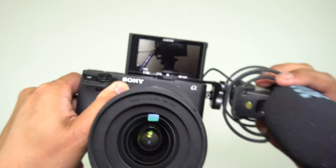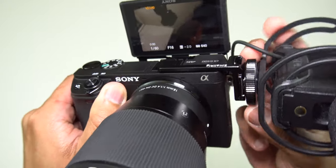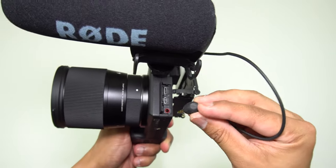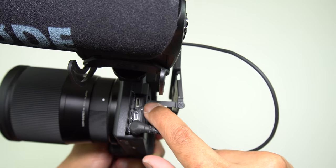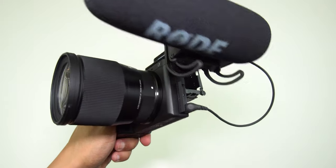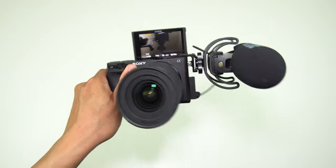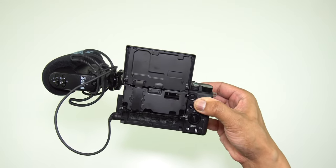So if you plug in the Rode shotgun mic, this is what it would look like. Mounting it on the side, you have your microphone and you have access to the power port right there. So you don't need an L-shaped micro USB to charge your 6400. That's the benefit of having this lightweight setup — you have access to your power port. So if you're into this kind of setup, go for the SmallRig.